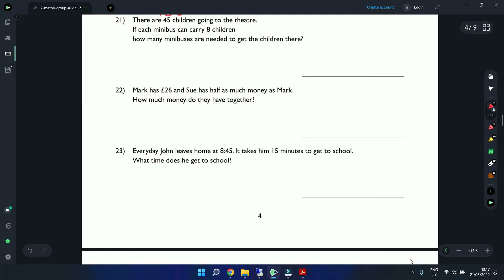Question 21: There are 45 children going to the theatre. Each minibus carries 8 children. How many minibuses are needed? 8 times 5 is 40 — that only carries 40 children. So we need an additional bus. 8 times 6 is 48, so 6 buses will carry all 45 children, with 3 spare seats.